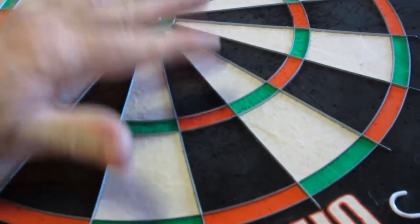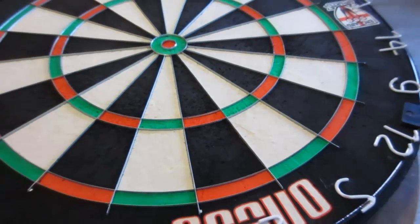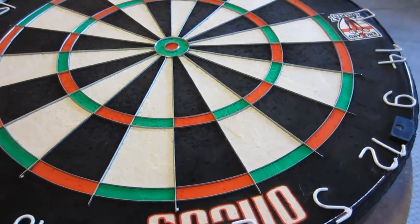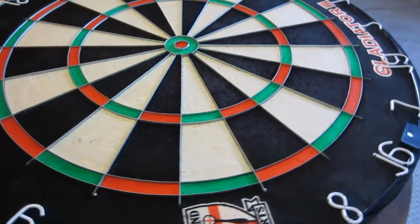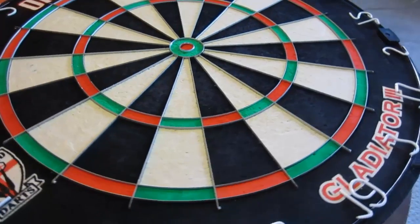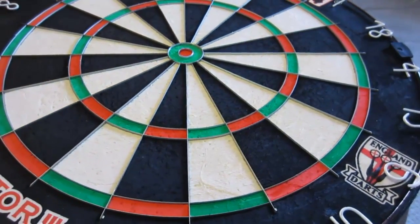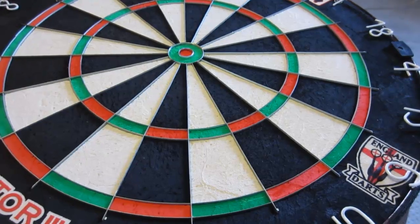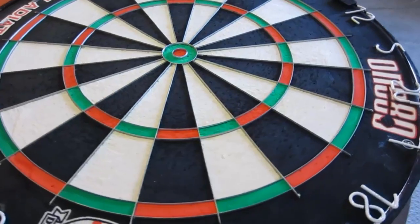My fingernail glides across there perfectly smooth — that's just crazy. Look at it, it's perfect. I've never had a board that actually heals this well either. It's just amazing all around. I'm totally blown away. If I spin this thing, there's not one segment that is more worn than the other, and this is the result of rotating it properly. I play on it for two or three days heavily and then rotate it one spot.